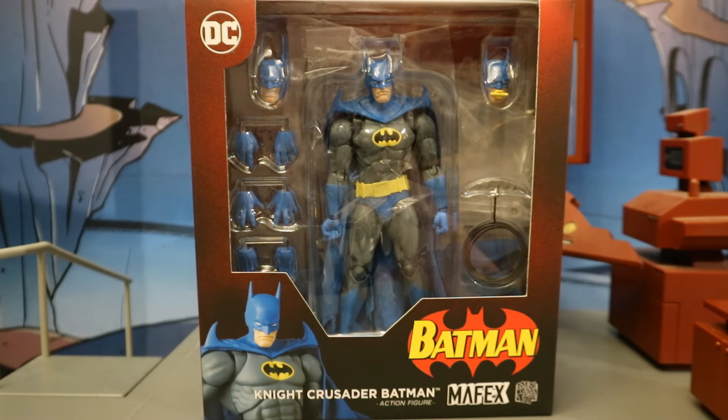Hey everybody, this is D.E. Hunter, bringing another action figure review. Today we're going to be looking at the Mafex Nightfall Batman, Night Crusader Batman. I printed this guy at AmiAmi. If you're ordering your Mafex figure from Big Bad Toy Store or some other American website, you're probably paying far too much. I'll put a link in the description below.